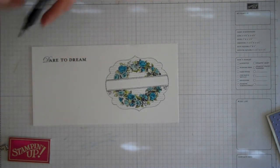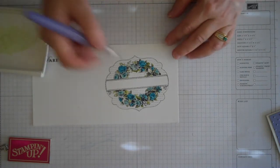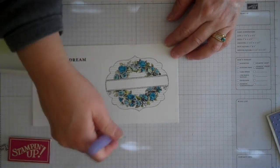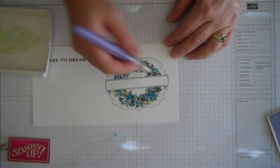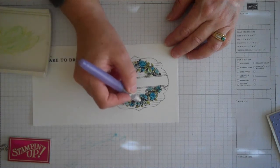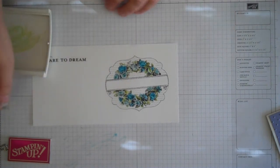I'm going to go back and fill in a couple of the leaves a little bit more and then we'll be done coloring everything in. Just kind of wipe off your brush as you go. Okay, I think that pretty much does it - we've got all those colored in.